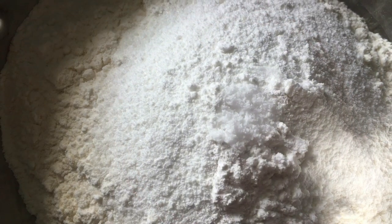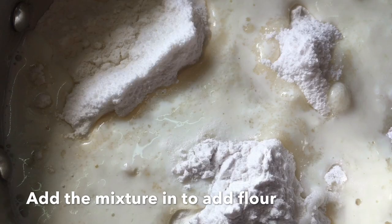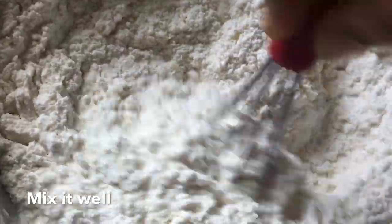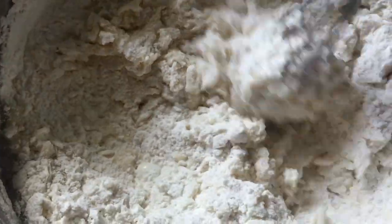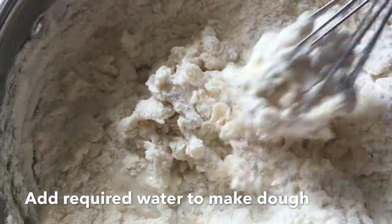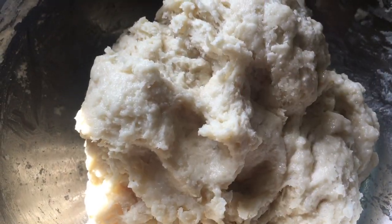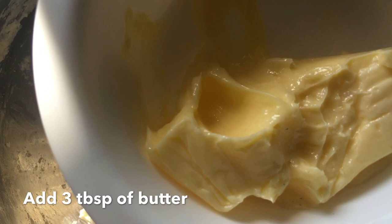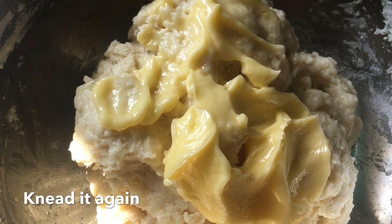Cook the baking powder. Take the pepper to get a nice color. Now take the pepper. We can eat with the pepper. To use the pepper, we have chapathi.